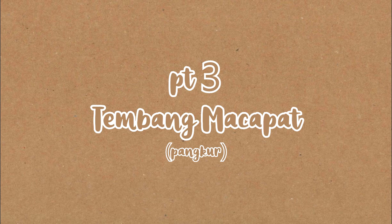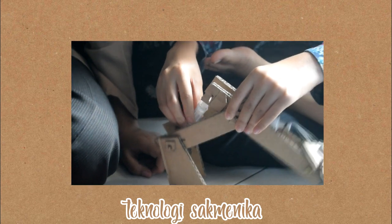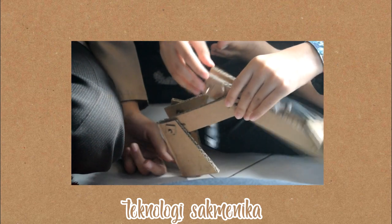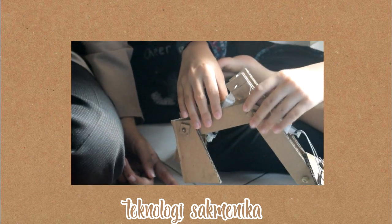Akhirnya, kami akan menunjukkan tembang dengan lirik yang kita buat sendiri. Teknologi semeniku.